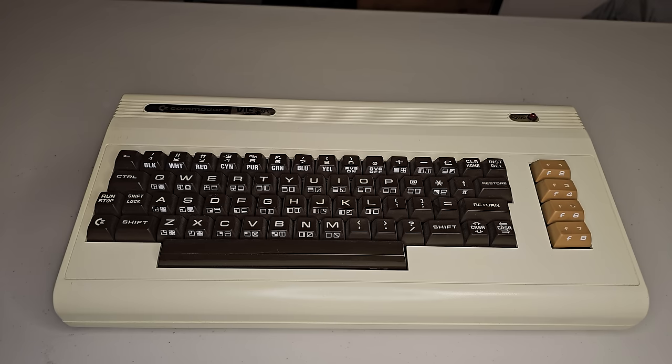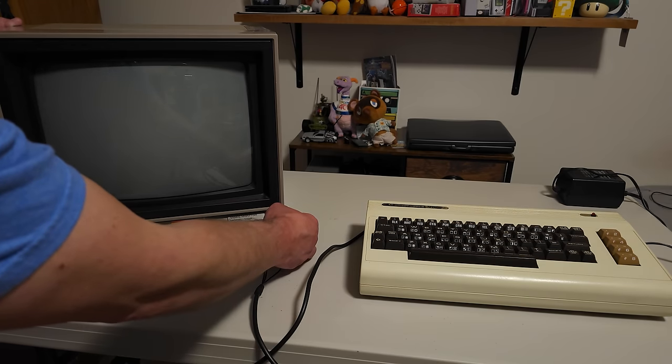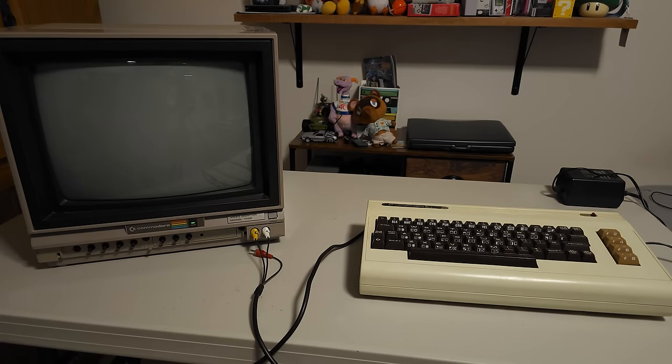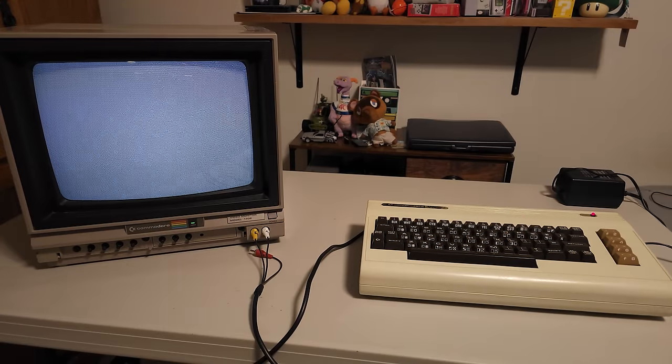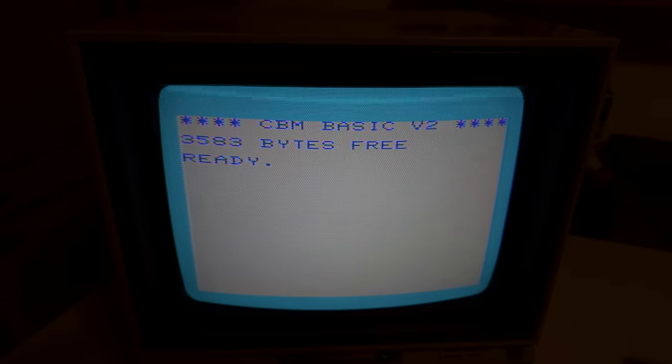We're going to get it hooked up to my Commodore 1702 monitor. I've hooked it up via the front inputs because the 1702 has luma and chroma separation — basically early S-video — but that only works on the Commodore 64 and above, not the VIC-20. The cable I'm using isn't perfect; the picture looks great but the audio is a little staticky, so I've ordered a new cable. Let's get this fired up. I adjusted the shutter speed and exposure so hopefully that looks a little better.